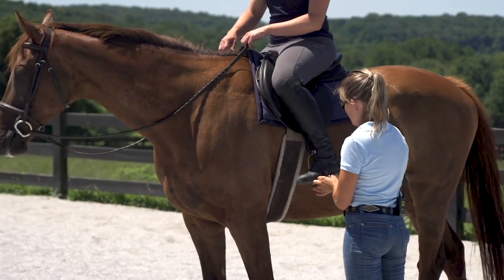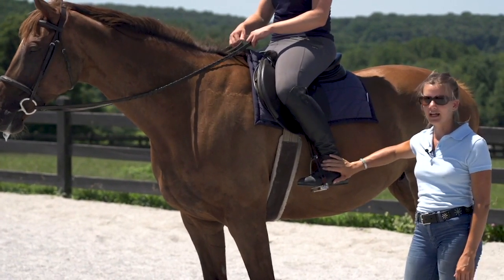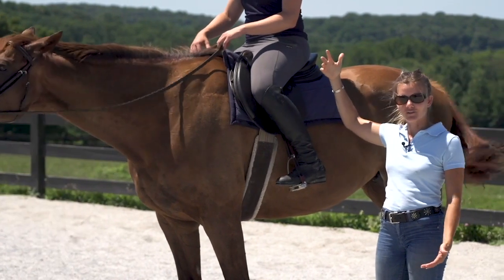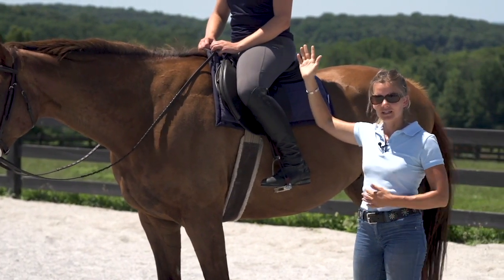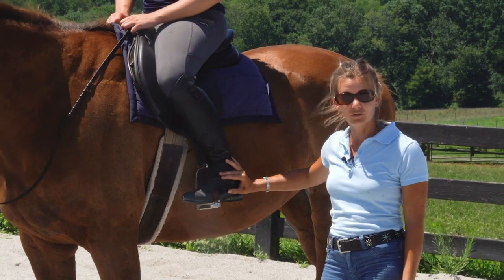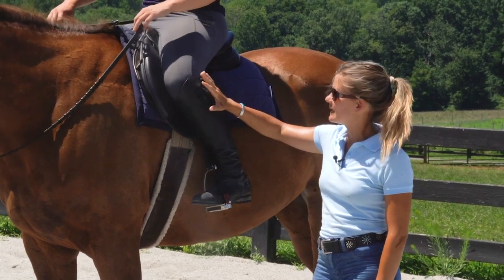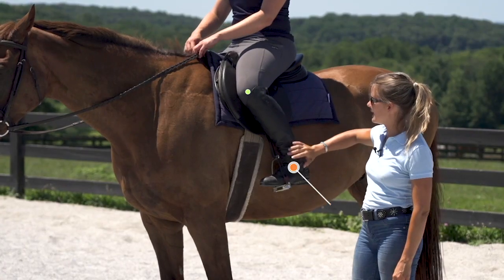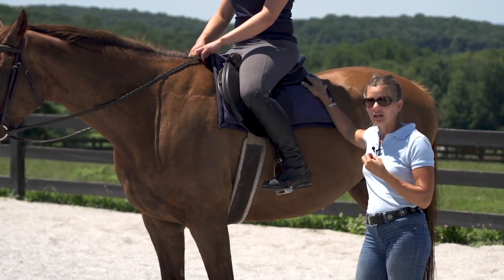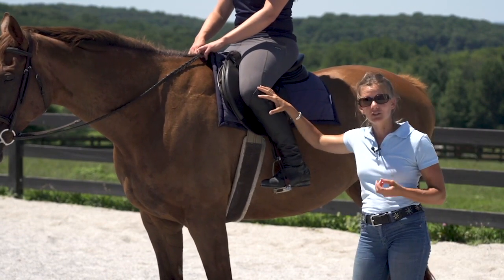We want to find the stirrup length that, regardless of what you're doing, keeps your ankle underneath the center of mass of your body. Sitting, it's underneath the hip joint; in movement that can change — for example, in jumping and a forward fold, the center of mass shifts because we're folded forward, it's no longer right over the hip. But our weight still needs to be over our feet and our ankle. A big function of having a good stirrup length is that it allows for movement in the three important joints of the leg: the ankle, the knee, and the hip. These are our shock absorbers when we're moving, and we want these joints to move fluidly so that you're able to go with the movement of the horse and stay soft within that movement.